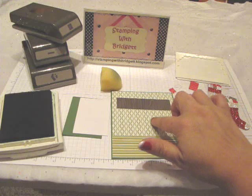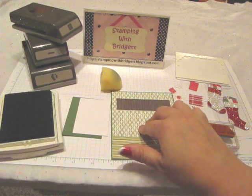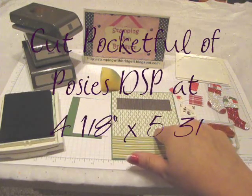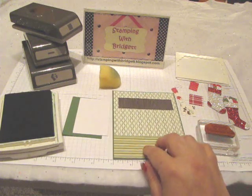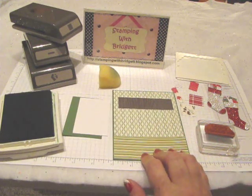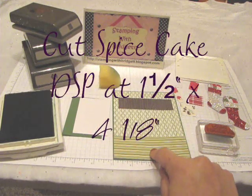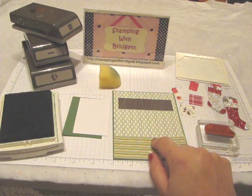This is supposed to be like wallpaper and it's with the Pocket Full of Posies Designer Series paper. It measures 4 and an eighth by 5 and three-eighths. And then to do like a carpet, I am using the Spice Cake Designer Series paper from the Holiday Mini and that measures 1 and a half.